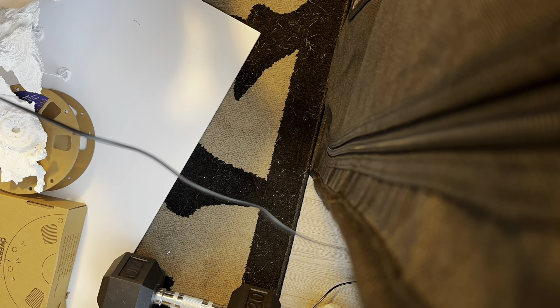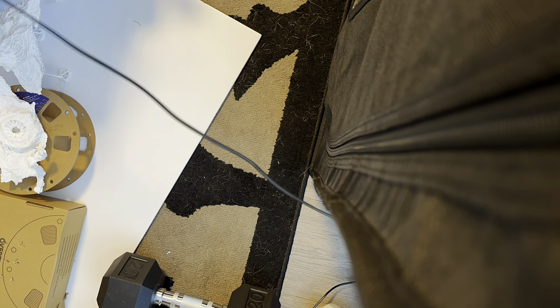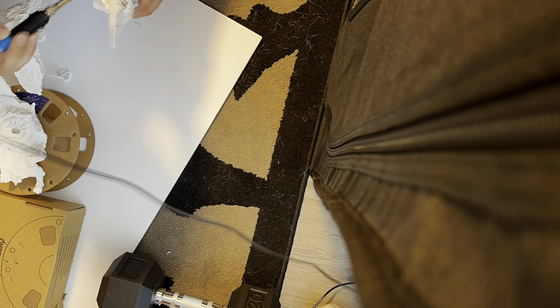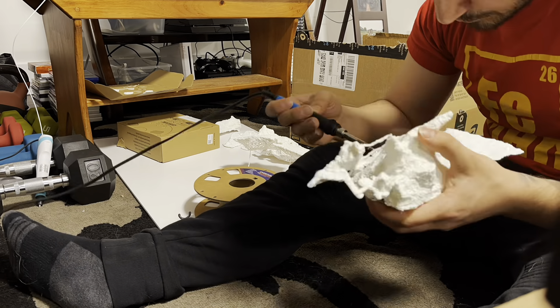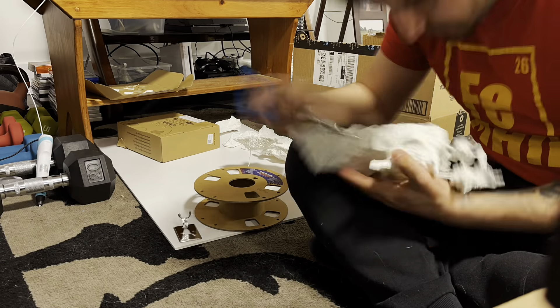My soldering iron came in the mail and I was able to start smoothing out the prints. I kind of paused the elevation portion with the 3D pen because it didn't come out very nice — I wasn't happy with the result, although I'm going to give it another shot to see if I can fix it up. While I continue working on the smoothing portion, I'll keep that in the back of my mind and start planning the next step.